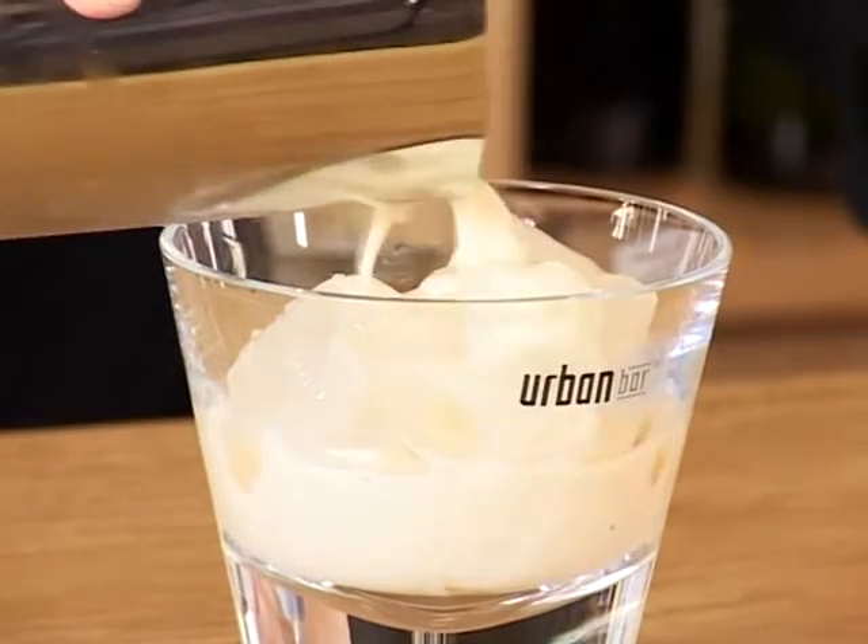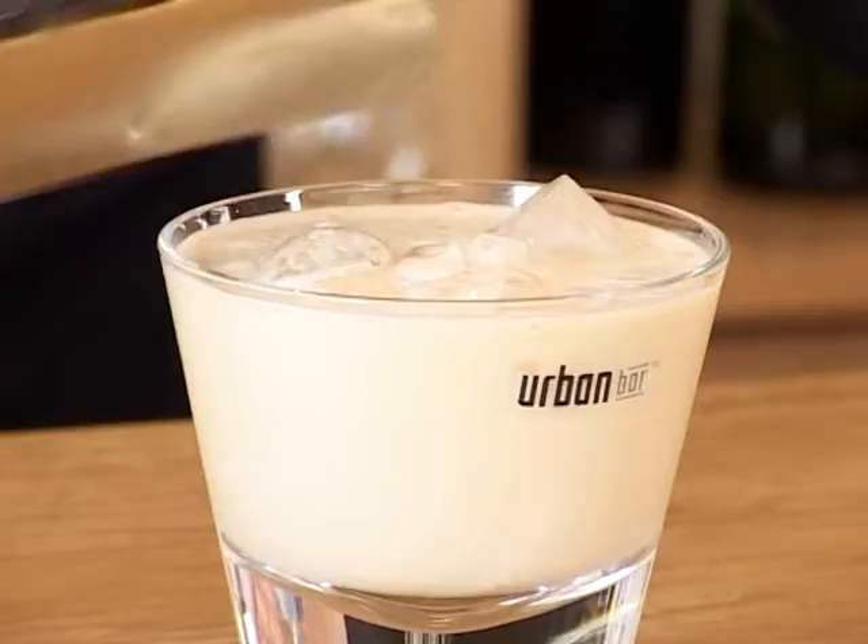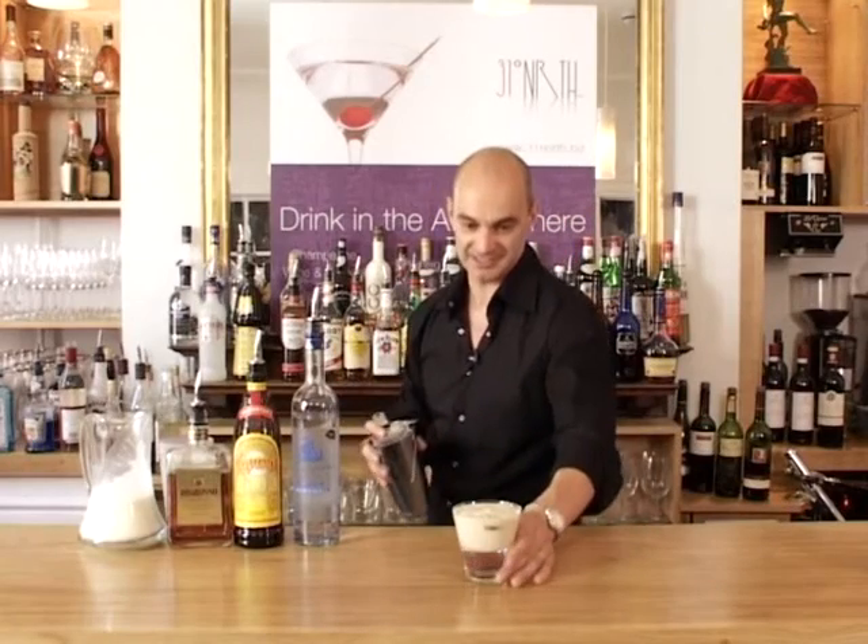Just bring it slowly up to the top — you see as it trickles down over the ice, beautiful creamy colour — just up to within half an inch of the top, and that is the burnt toasted almond.